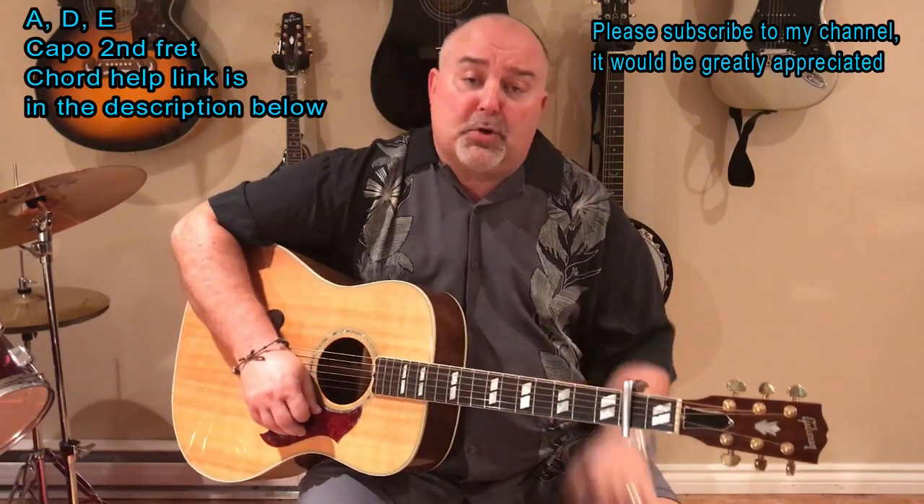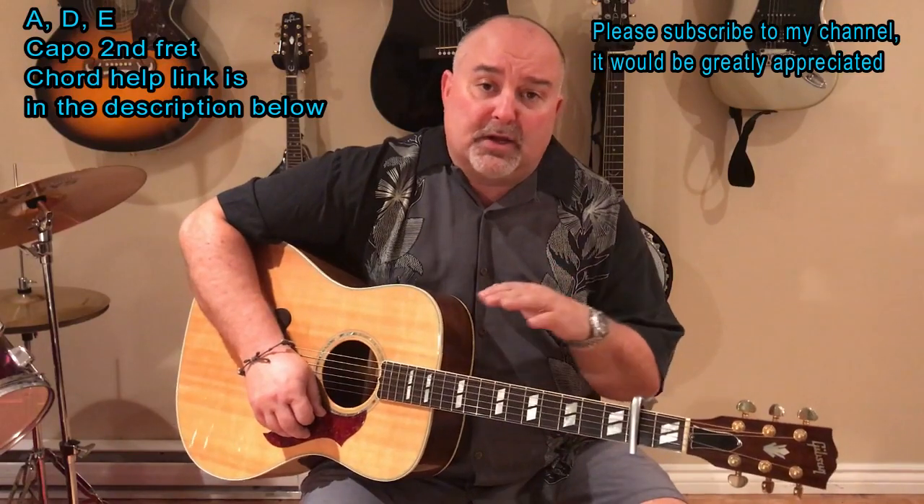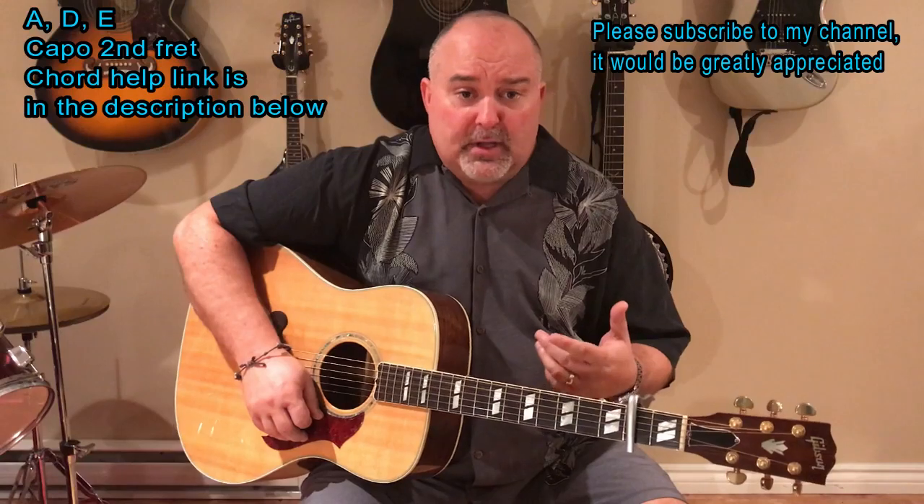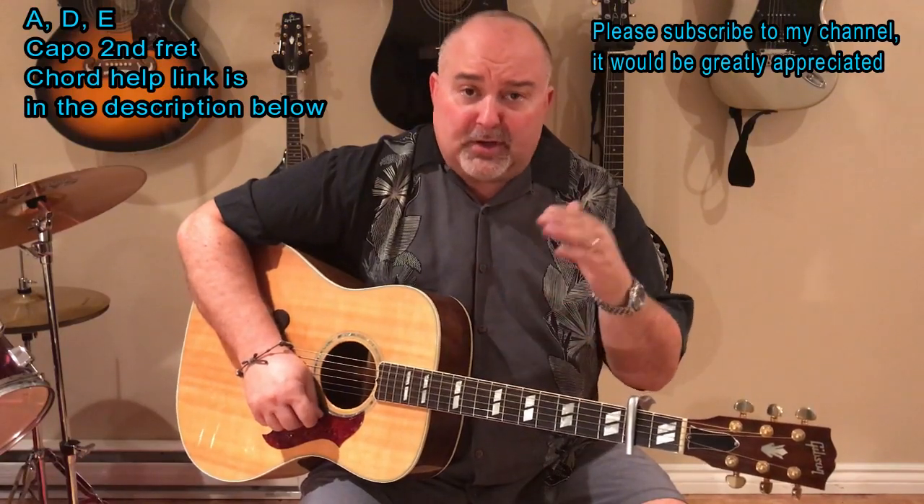If you need any chord help, just go into my info there. It'll take you to a link where you click on it. It'll be on the A because that's kind of the root chord here. But then you can go from there — you can go to any key you want.